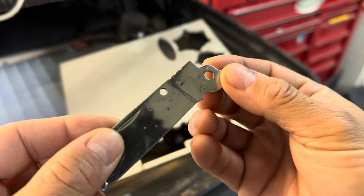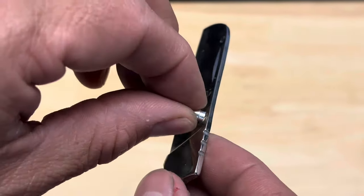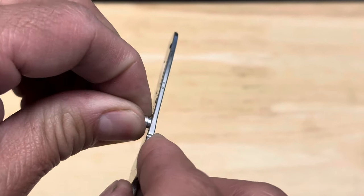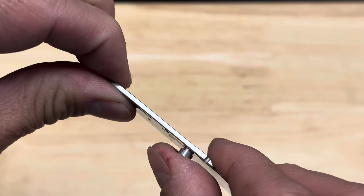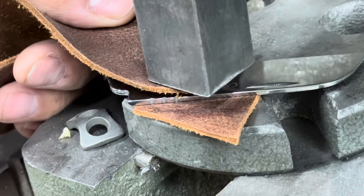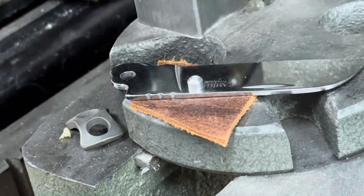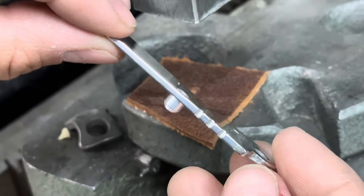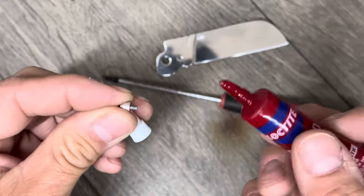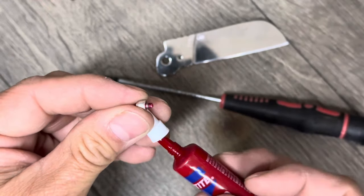I'd say that turned out pretty well. I only added a thousandth of an inch to accommodate the thumb stud, but it looks like I'm going to be able to force it in just right. I'm going to press that in and it's going to be perfect. Now we're just going to put a tiny bit of thread locker on there.